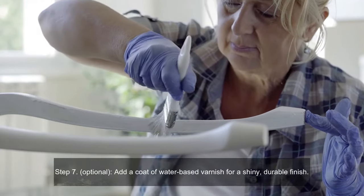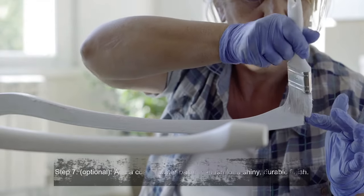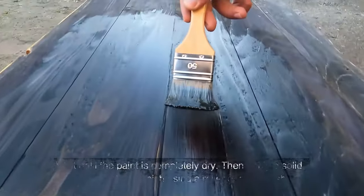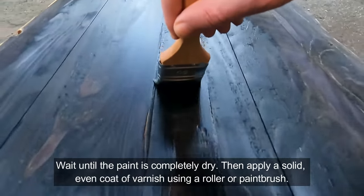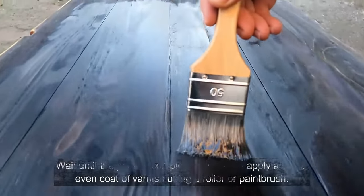Step seven (optional): add a coat of water-based varnish for a shiny, durable finish. Wait until the paint is completely dry, then apply a solid, even coat of varnish using a roller or paint brush.